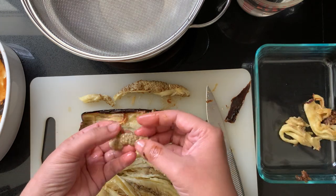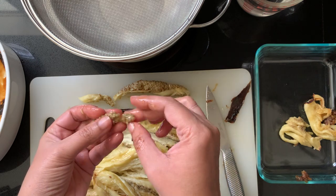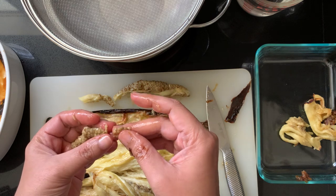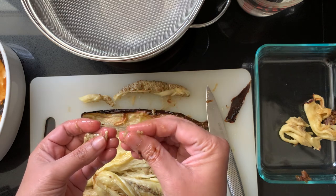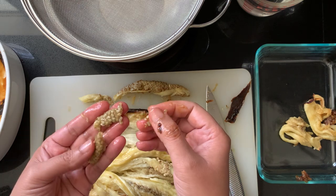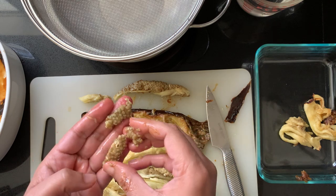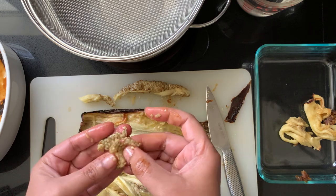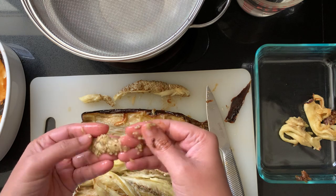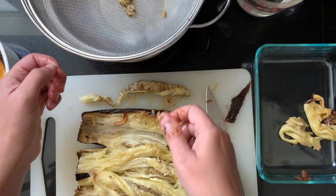Eggplant actually belongs to the same family as tomatoes, and its seeds are really fine — very flat, thin, and circular, like tomato seeds. These are the ones that cause tummy issues for some people. So if you have had any aversion to tomato seeds or foods that contain crushed tomatoes whole with the seeds, this would be a good reason for you to take the seeds out from the eggplant as well.